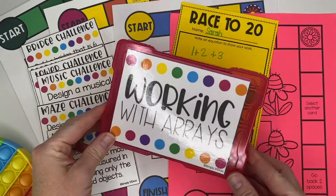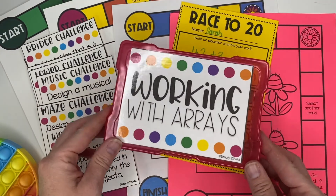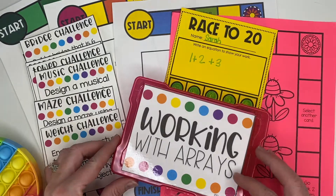First, I print the labels on cardstock, cut them, and hot glue them onto the plastic. I find this is least expensive and it holds well since the containers have a smooth surface. The labels do occasionally fall off, so I do hot glue them about once or twice a quarter just to reattach them.